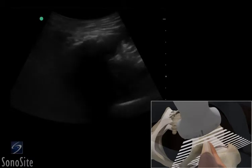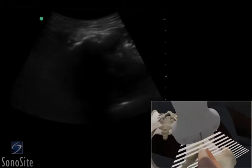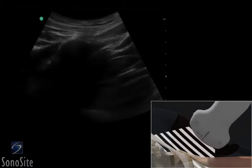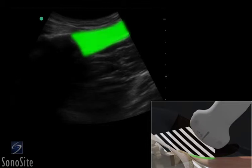The transducer is translated superiorly to see the origin of the muscle in a short axis plane. The transducer is then rotated 90 degrees clockwise with the orientation marker directed at the patient's head to obtain a long axis view of the hamstring muscle.